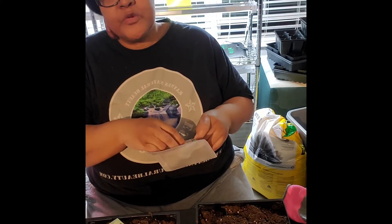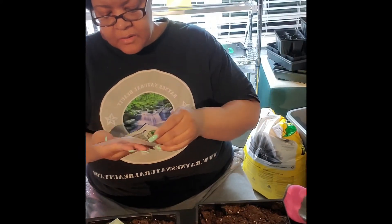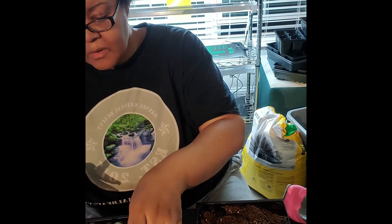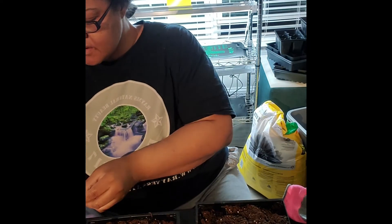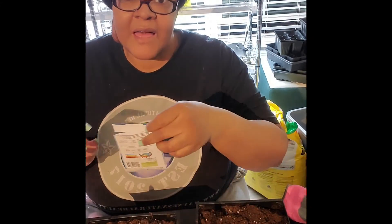You guys get the real bloopers and all — I don't take them out because this is real-life gardening. You have gardening learning lessons, as I call them. I remember one time I had the seeds and I thought I was packaging them — they went all on the floor and you best believe I got every last one of them.